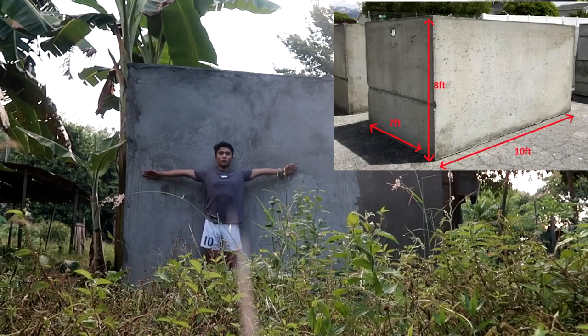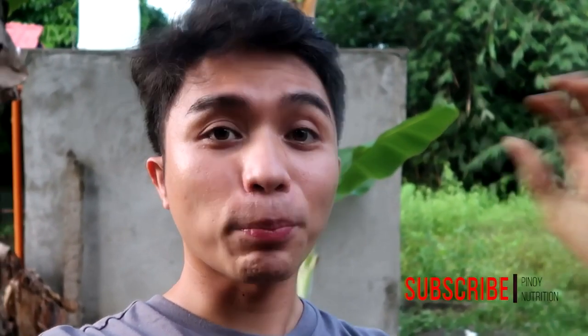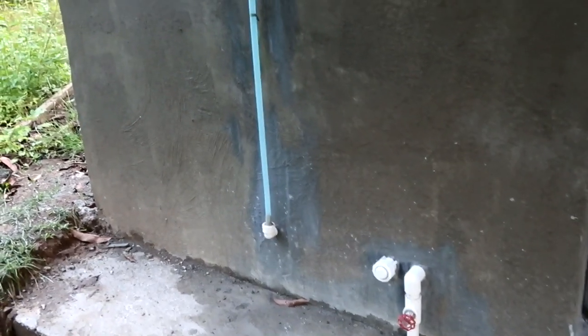Yung sukat ng aming tank — 10 feet yung length, 7 feet yung lapad, and 8 feet yung height. Ginawa namin sya ganito kasi instead na magpapagawa pa kami ng tower, tinasa na namin sya para at the same time doon na namin papatong yung aming mga barrel for water pressure. Let's try to check pagdating doon sa plumbing or piping papasok ng bahay — by the way gumamit kami ng PPR pipe dito.